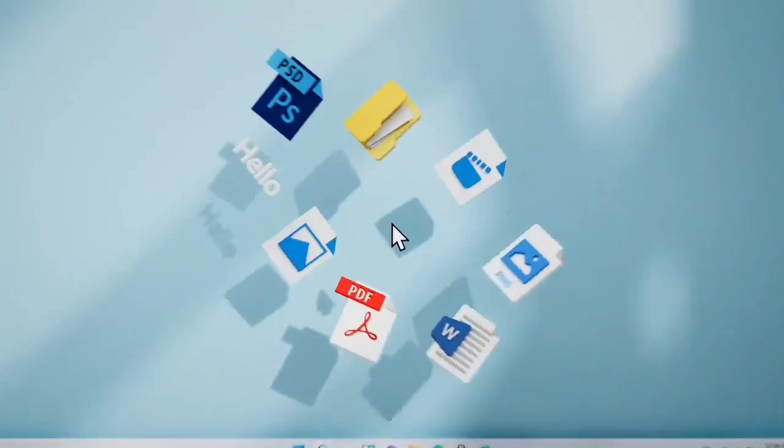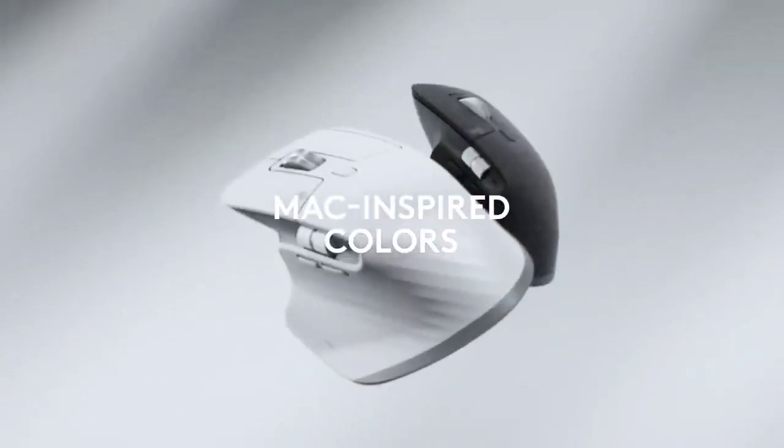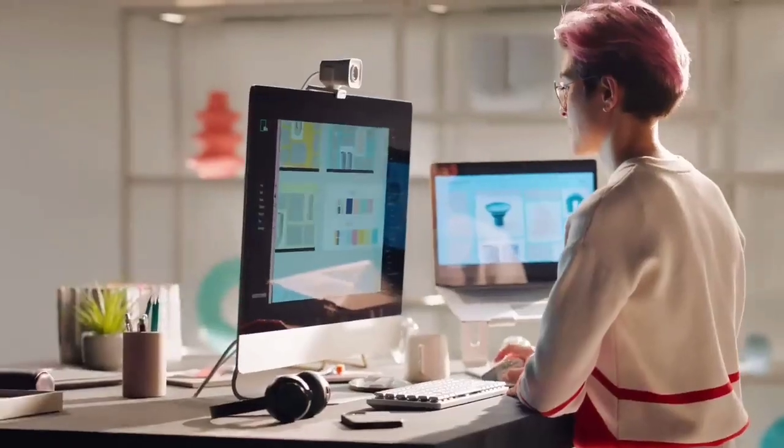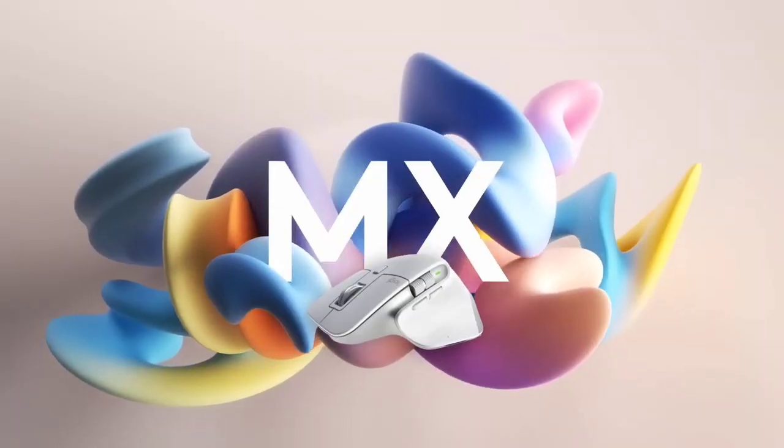The maximum DPI of 8,000 will be welcome for those working with 4K displays or higher. This new model also introduces silent clicking, which felt nice to use and not mushy like it does on some mice. The thumbwheel is comfortable to use, as is the clever gesture control button, which you can hold and swipe for Mac gestures.